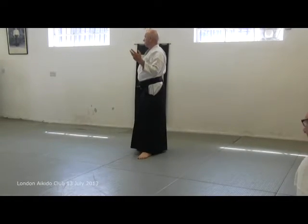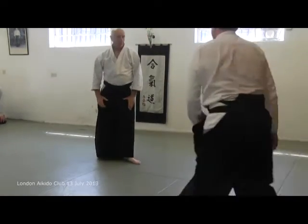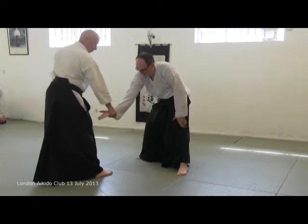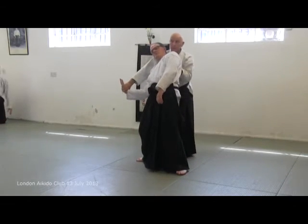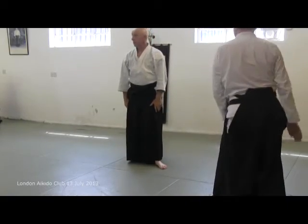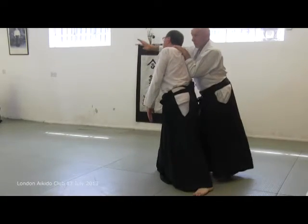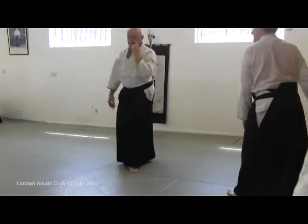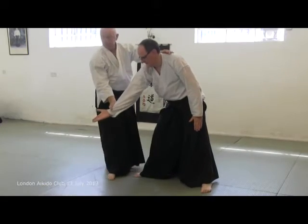Three different ways to do it. One we did last week — we took there to make it consistent, it gives it a bit of a different feeling. One which most people are doing, which is fine. The third way, which kind of follows the kotagaeshi.